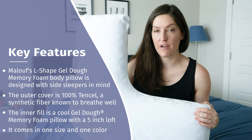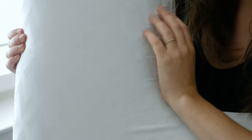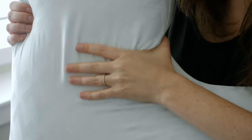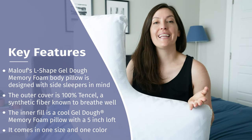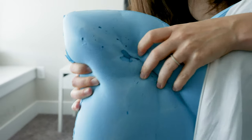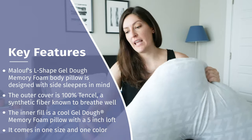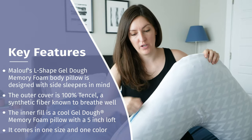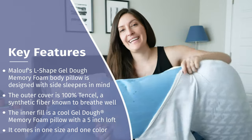This is a 100% Tencel outer cover. Tencel is a synthetic fiber known for being really breathable and also very soft and smooth. The inside is 100% polyurethane memory foam — specifically, it's Maloof's Gel Dough Foam, which has little pieces of gel in it to help it stay cool. There's a zipper that lets you take off this cover and access that cool-looking foam. Let's open it up and pull it out — here it is.